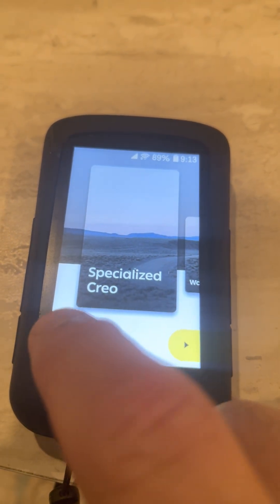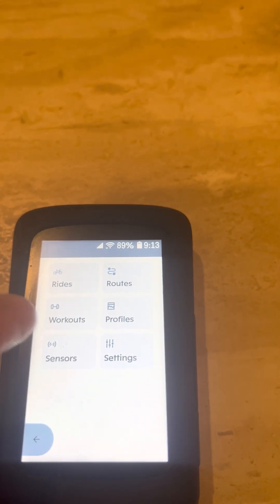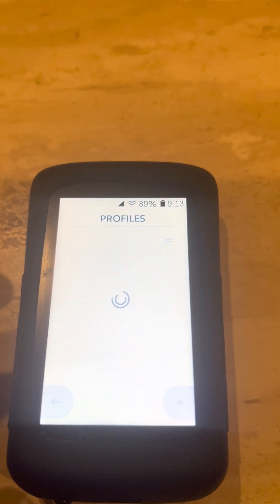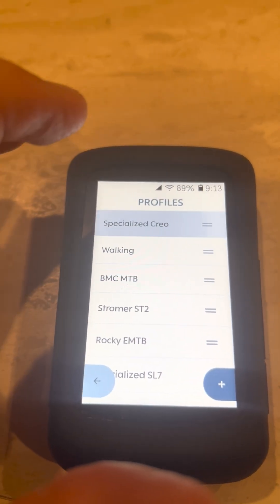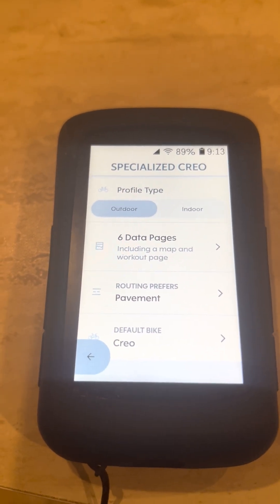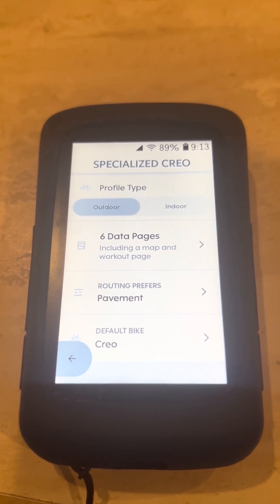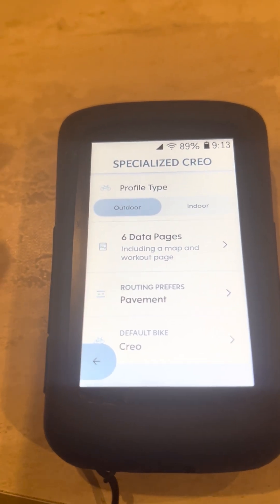To get started, you go to your settings or your sensors. Let's do the profile first. You go into Specialized and you'll be able to set up your data pages through here and all your different preferences. I have it set up as my default bike, which is the Specialized Creo, and then you can go to your data page.